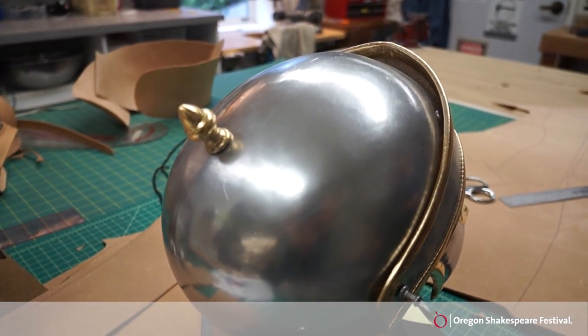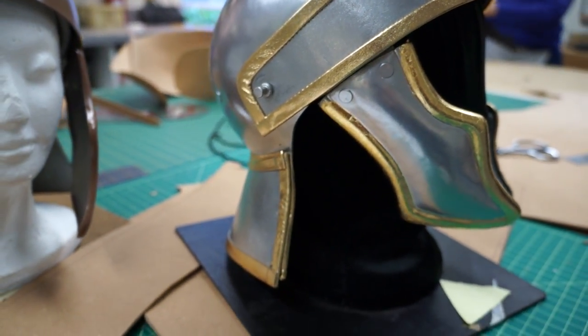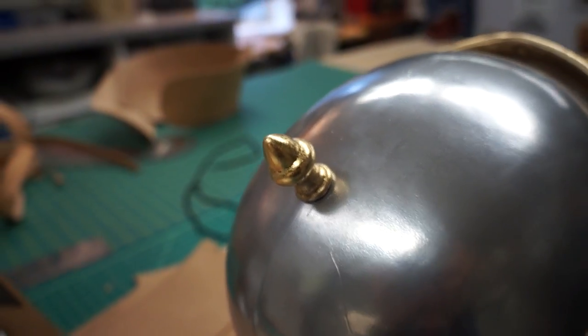We've also painted these so they look metallic, put a new visor on them, did a lot of gold leafing, and the very tippy top part is actually a finial off of a lamp. So that's how we're building armor at the Oregon Shakespeare Festival.